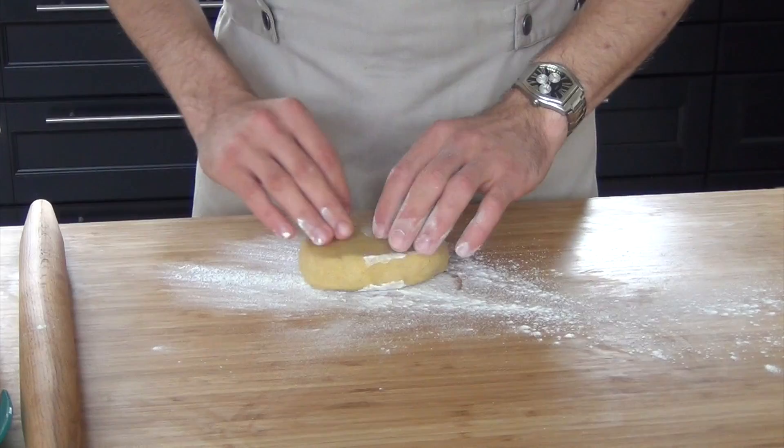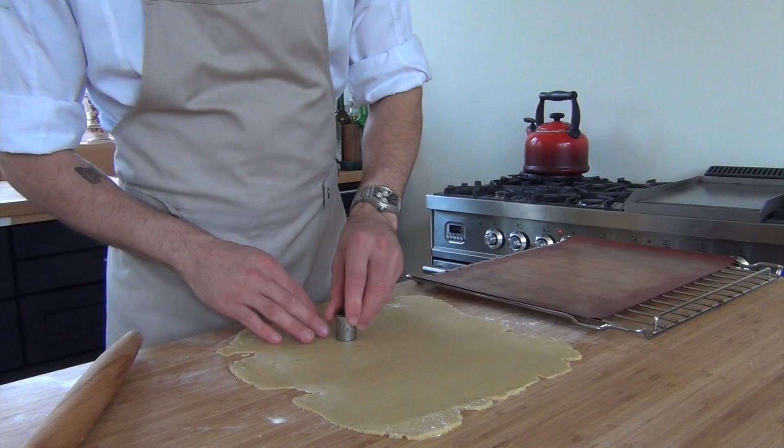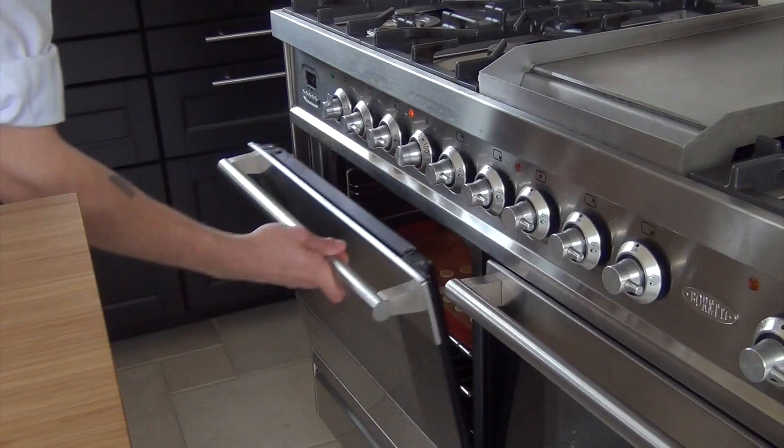Now dust your worktop with flour and roll out the dough until it's 2 millimeters thick. Then cut it with a cookie cutter and bake it at 150 degrees Celsius until it's golden brown.